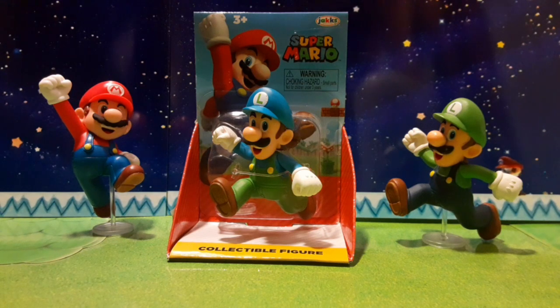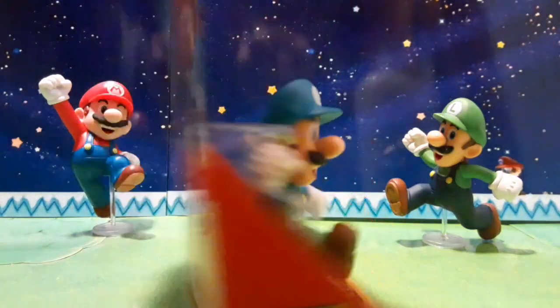This is from the Walmart checkout lane, $3.97. This guy is part of this wave. In our last video, we did the Jumping Mario. Over to the right side we have just a plain running Luigi, but over here we have the Ice one, which is a new one. Yes, it's a repaint, but I really like Ice Luigi. Very clean-looking figure.